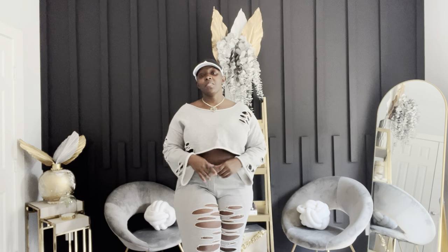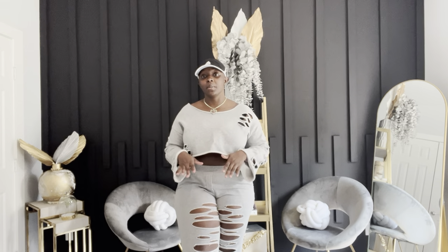Everyone and welcome back to DM Ecstetics Decor YouTube channel. My name is Dani. I am the owner of DM Ecstetics Decor and I am also an interior designer.